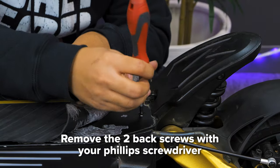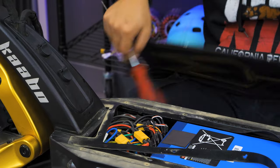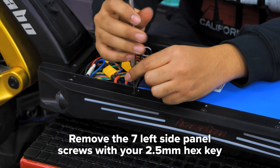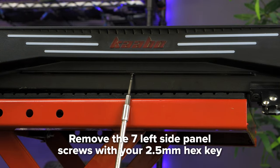Two screws at the back of the deck will require a Phillips head screwdriver. Remove the deck cover and weather stripping. Next, use your 2.5mm hex key to unscrew the left side panel. There are five screws on the top and three on the bottom.